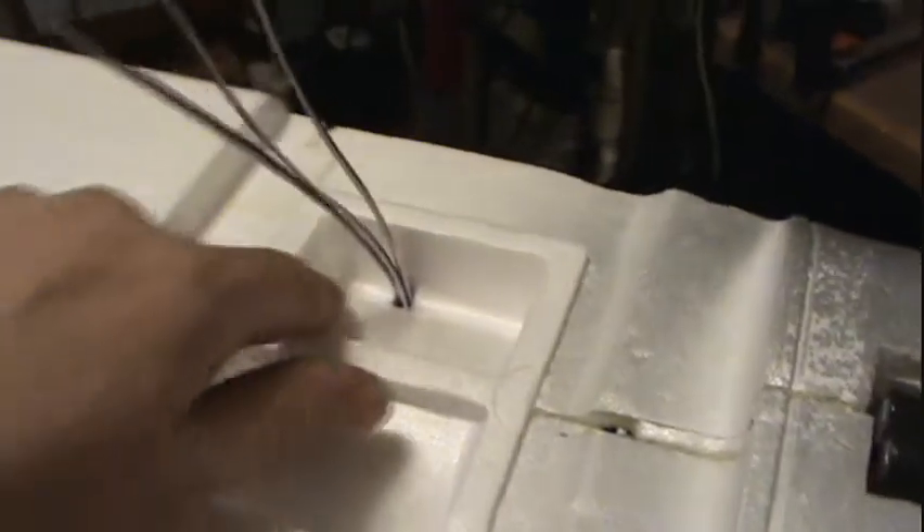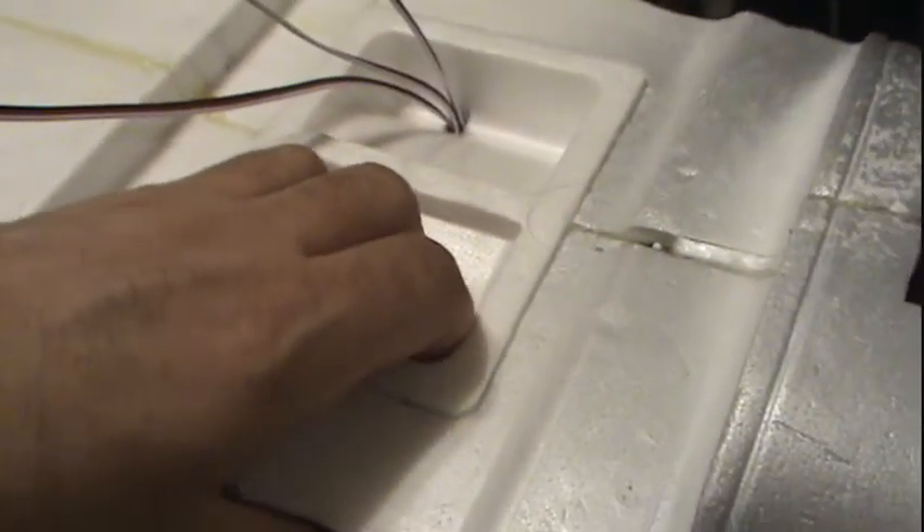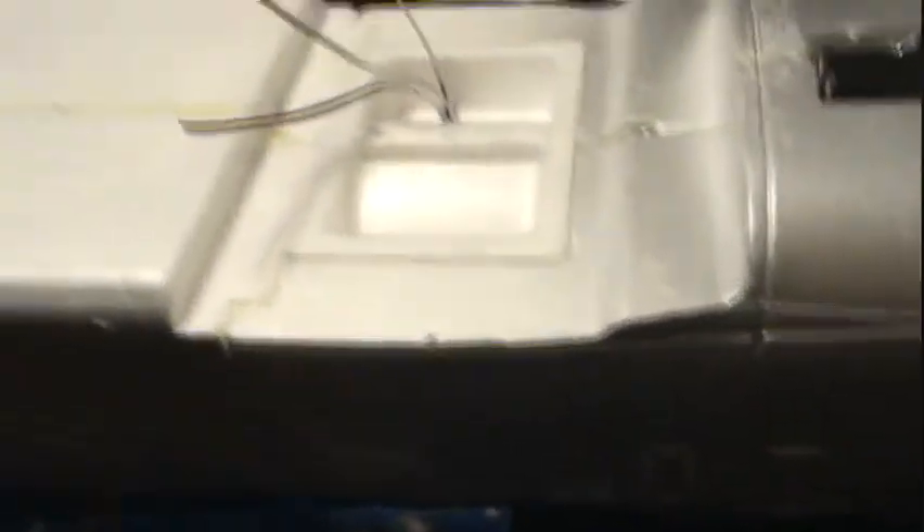I'll mark them aileron, elevator, rudder — whichever. On the wing with the speed controller, all these wires I have to shorten right up so everything fits in this little grooved area here. I'm thinking I can use both sides — maybe put the speed controller on this side, or maybe there'll be a spot on the wing for it.